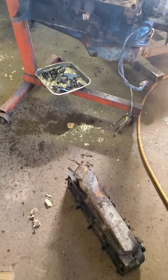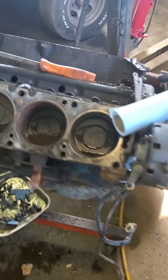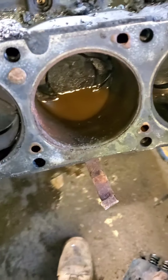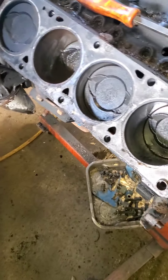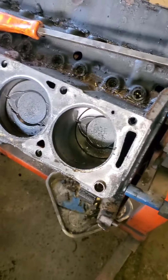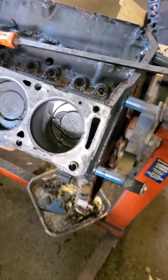I got the header off it and I'm going to flip it, drain the oil out, and pull the bottom of the motor apart tomorrow. I definitely have to have it bored because this cylinder right here is looking pretty rough. I'm going to pull everything off and take the block down to Josh Hudson right down the road. I'm going to order a set of forged pistons for it and a crank and bearings, and I already got the gasket kit.